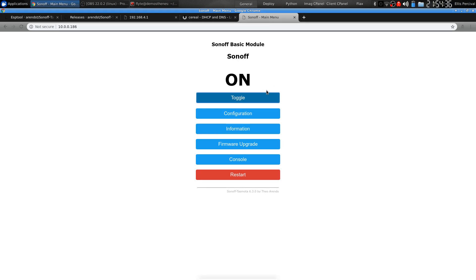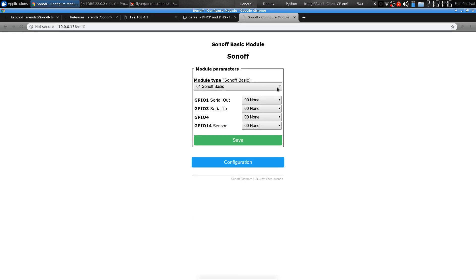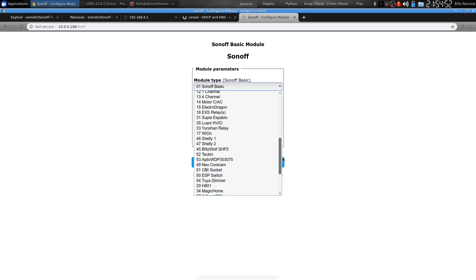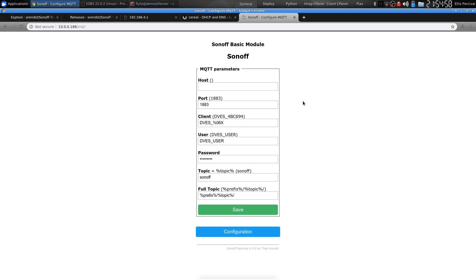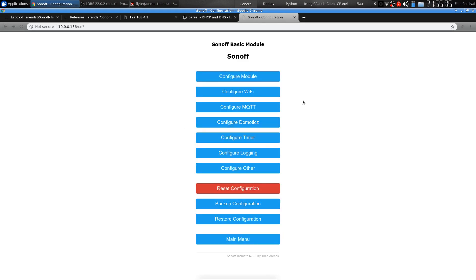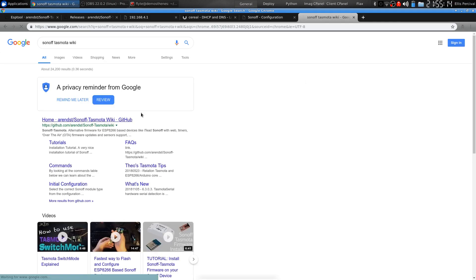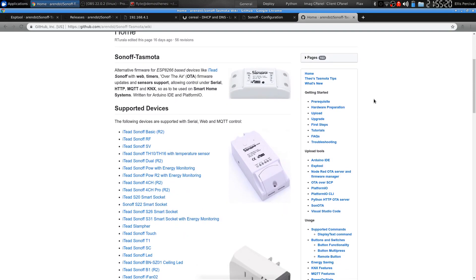We can turn it on and off from here and change configuration options. You can add other modules to this device — on one of mine I have a temperature and humidity sensor. There are all sorts of things you can use that header for, which we also used to reprogram the device. You can connect it to MQTT, which is what I do as well, and this is how I control it over my network. If you go to the Sonoff-Tasmota wiki, it will explain all of the things you can do with it, and I'll leave you to go through that and see what else you can do.